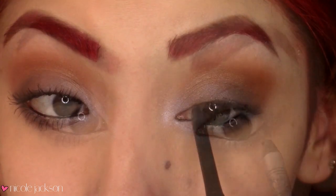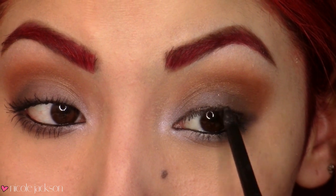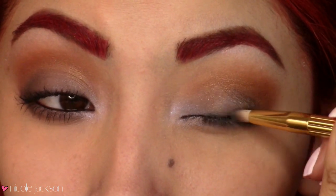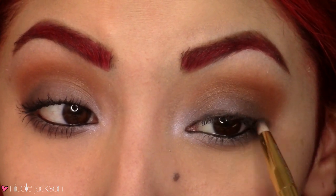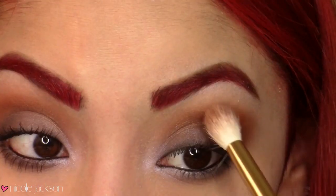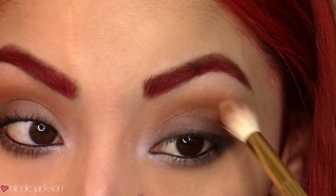You can choose to smudge that out as much as you want, but I kept it a little bit more clean for a more inspired look instead of a total copycat. Then I'm taking another black eyeliner and smudging it up on top — the eyeshadow on the bottom already gives that smudged effect so I didn't want to overdo it. Then I'm going to go back with that orangey color and just touch up in the crease.